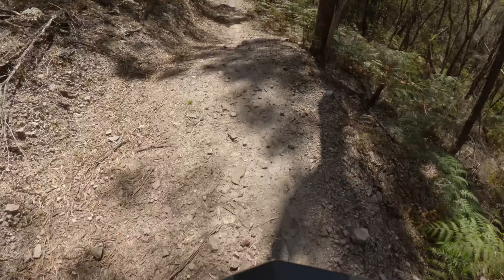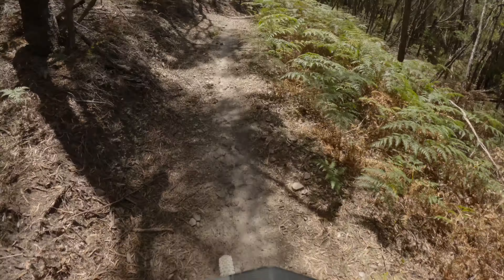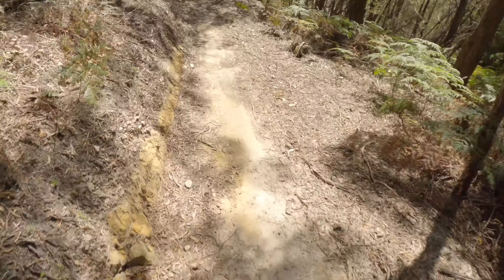It's quite loose just at the start of the trail. A few supported corners through here — you can just lean and pump into the bike.